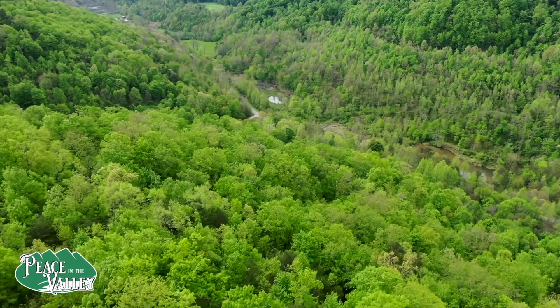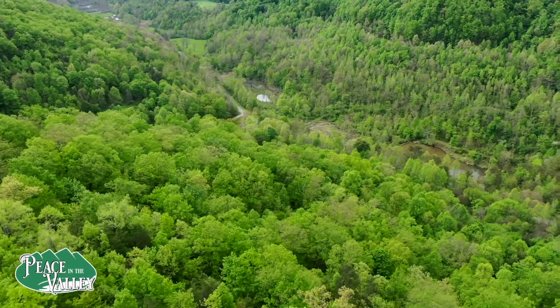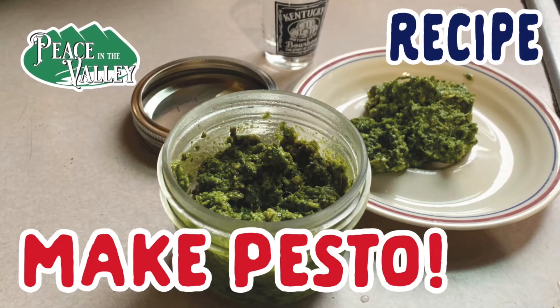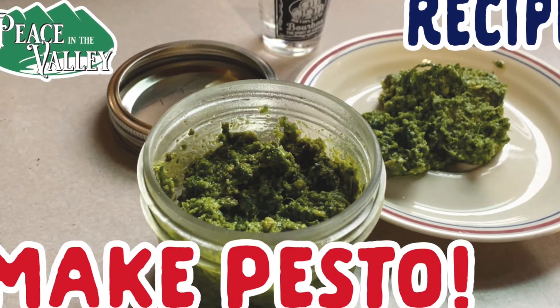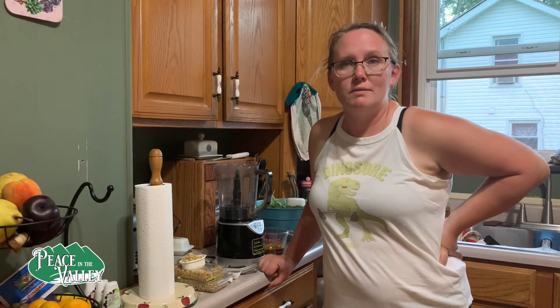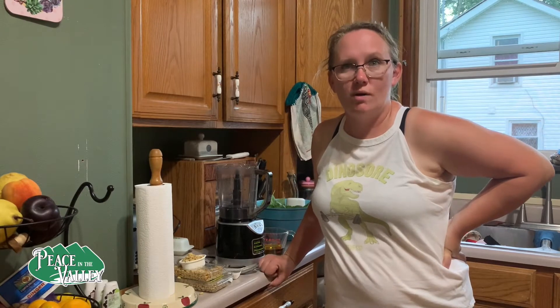Welcome to Peace in the Valley, where adventure starts at home. Good evening. Don't mind my appearance — the humidity level is at 112% tonight, so everything is curly and wet.